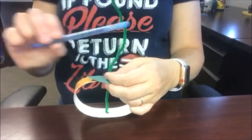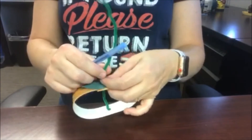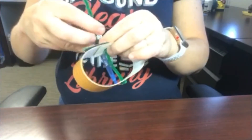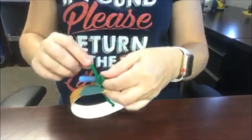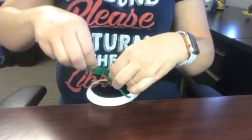Next we are going to grab a pen or a pencil so that we can make the decorative vine stem. We're going to twist the pipe cleaner around the pen or pencil to give it a nice curly vine at the very end of our pumpkin.